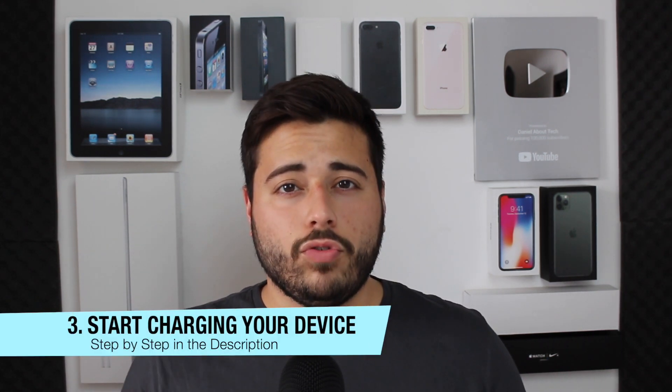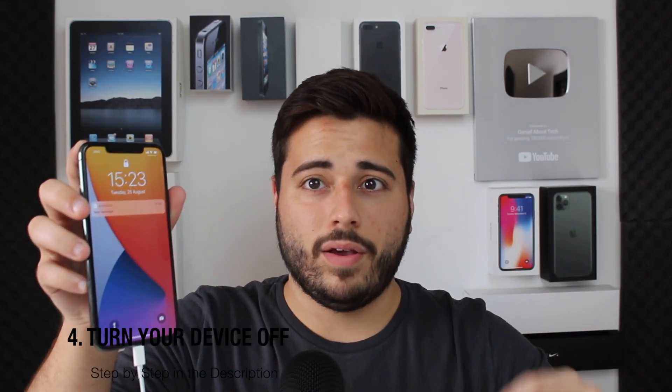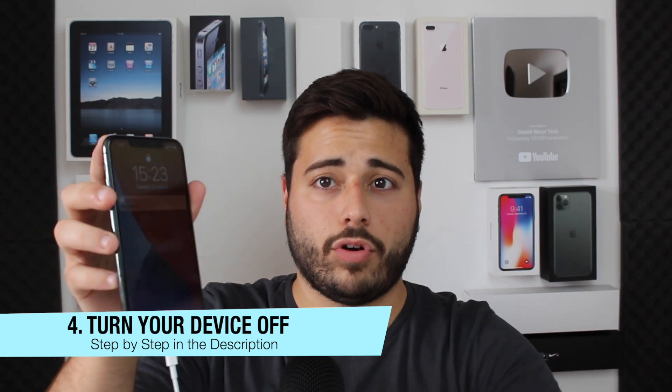After those five to eight hours are done, you can plug it in and start charging. One important thing: use authentic accessories — the authentic power brick and cable that come in the box. Don't use knockoffs; it's not good for you and the process won't work. At this point your iPhone will start turning on after a few minutes and boot up to the lock screen. At that point, you need to turn it back off — you need to charge it while it is turned off.